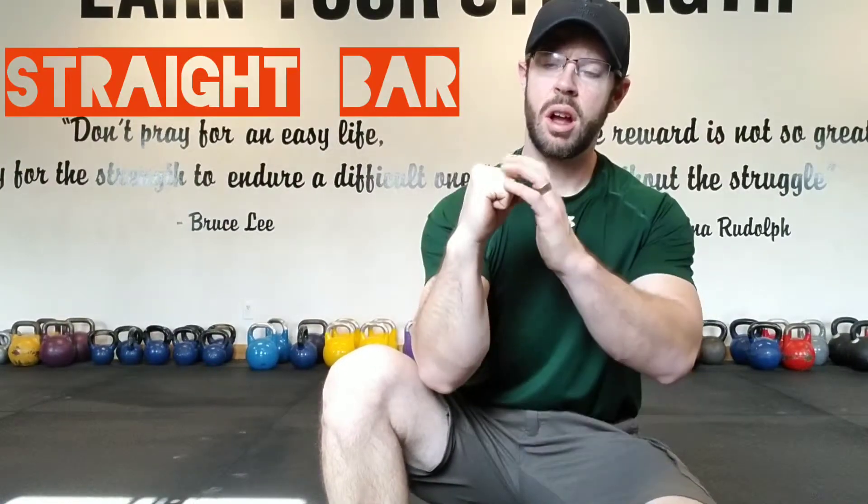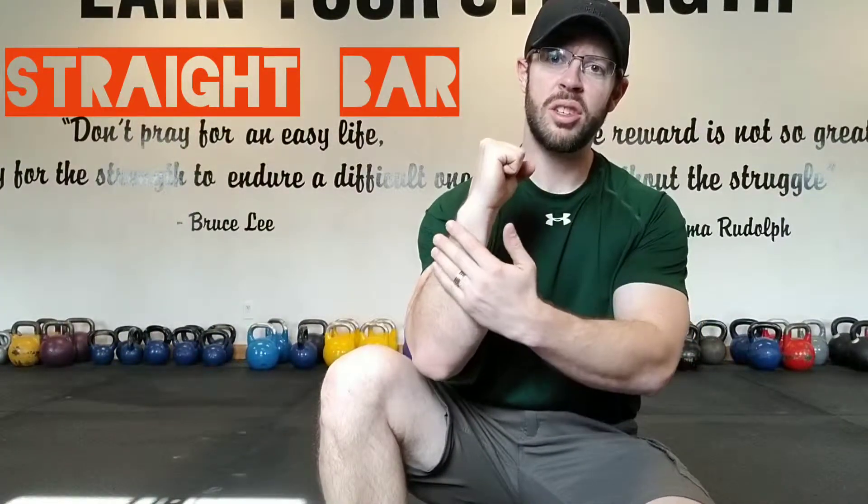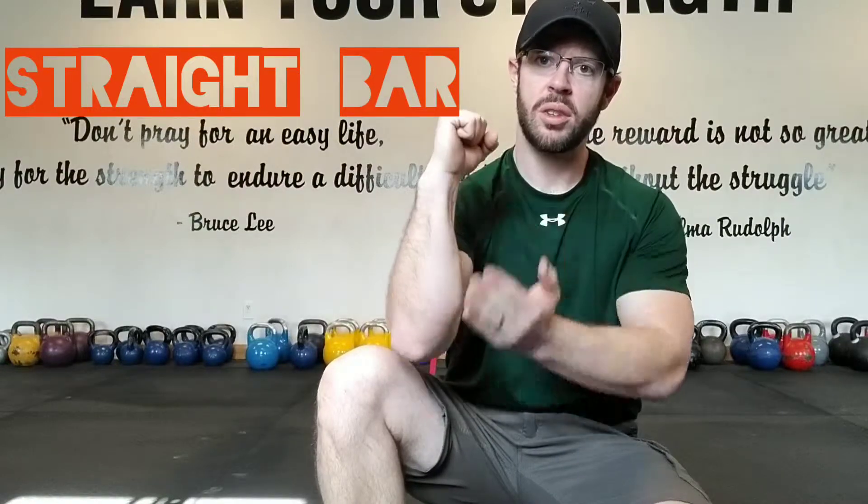First, you have to envision your arm as if it's in a cast. Knuckles are facing the ceiling, the wrist is completely straight — it's a straight line from your knuckles to your elbow. Completely straight; it does not move.